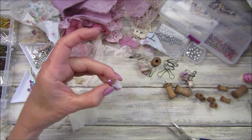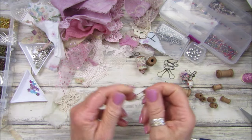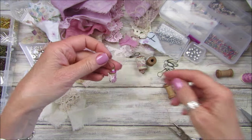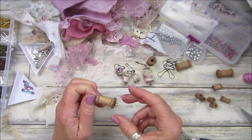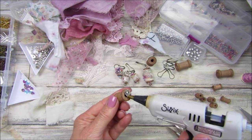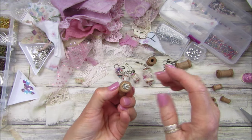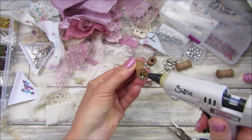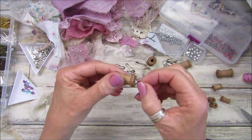Isn't that just the cutest little snippet roll ever! I'm going to take a little bulb pin and pop that in, and then we have a little dingly dangly - gorgeous! I'm going to pop just a tiny bit of glue just in there to hold it in place, and do the top as well - just a little bit in the little hole. That just stops it wibbly wobbling around.